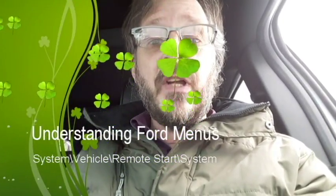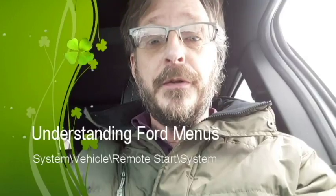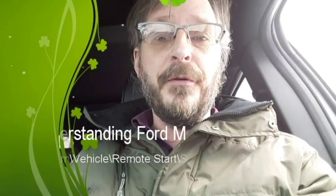Hi! Today we're going to explore another kind of confusing menu from my Ford vehicle. I have an Explorer 2016. This may be applicable to another brand, model, or year of vehicle. We're going to explore the remote start menu.